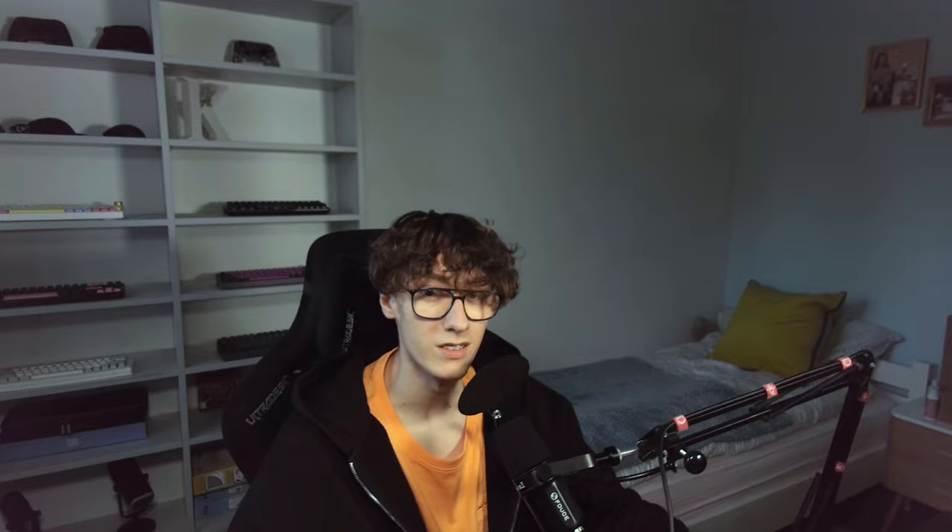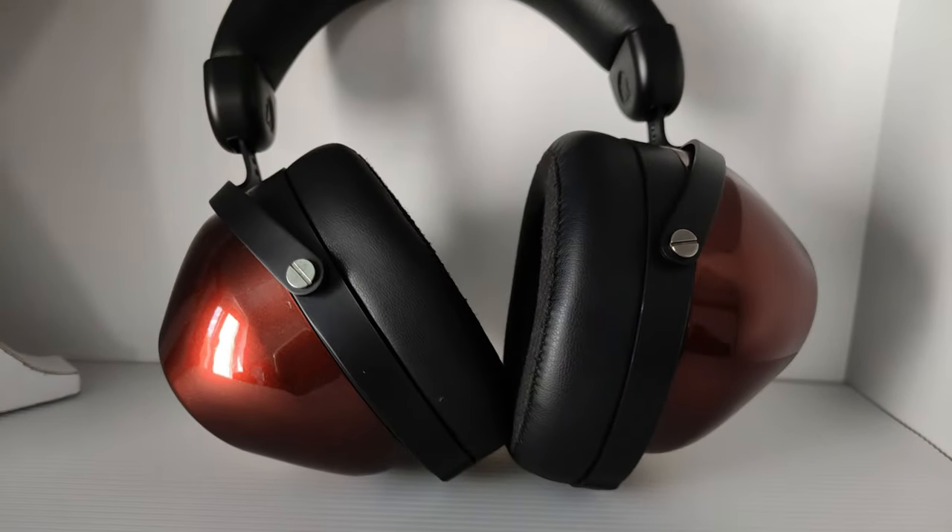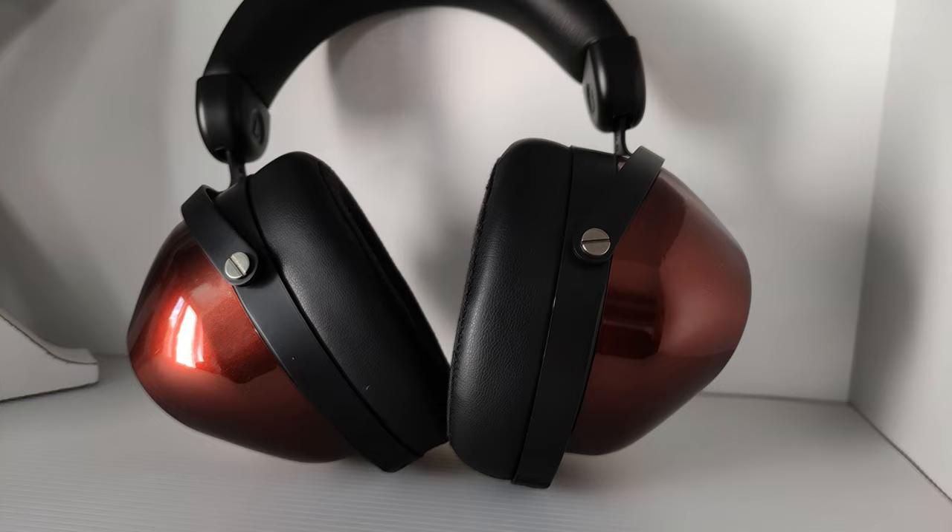Now the soundstage and separation. As a closed-back dynamic driver headphone, you'd think it's going to have an extremely intimate sound — but you couldn't be more wrong. It doesn't sound the most open, because it's not an open-back headphone, but the massive amounts of space behind the driver makes them sound significantly wider than you'd think. The sound separation isn't the greatest — it's not quite what this headphone is trying to achieve. It can get easily overwhelmed by a lot of sounds at once, so you won't be able to catch every single sound and instrument in the mix. This effect is even more amplified by the lack of higher frequencies, which often lead to a sense of detail in sound.